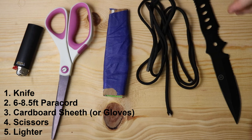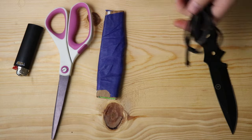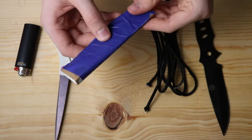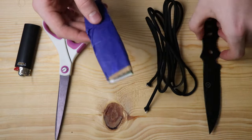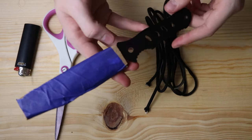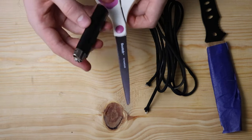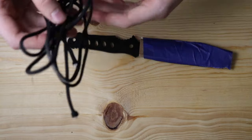These are the materials we're going to need. We've got about six feet of paracord — if your knife is a lot bigger, you might need up to eight or nine feet, but six feet should work for this one. We've got a sheath made from cardboard folded in half and wrapped in painter's tape to protect the blade so we don't cut ourselves. You could also just put on leather gloves. And then we've got scissors to cut any excess paracord and a lighter to singe the ends once we're finished.